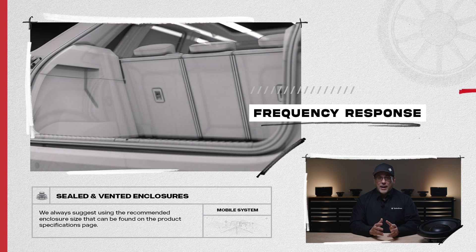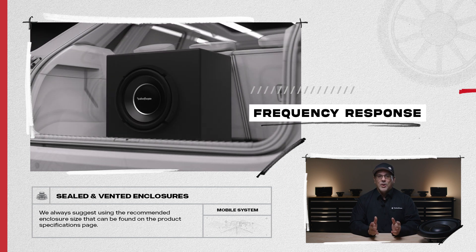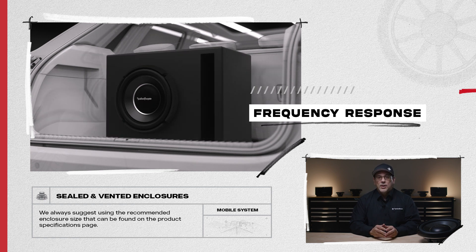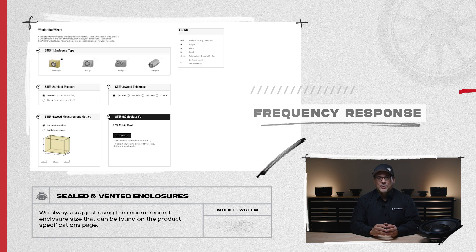Now that we've covered electrical and mechanical power handling, let's talk about frequency response with sealed and vented enclosures. Please note, we always suggest using the recommended enclosure size that can be found on the product specifications page.